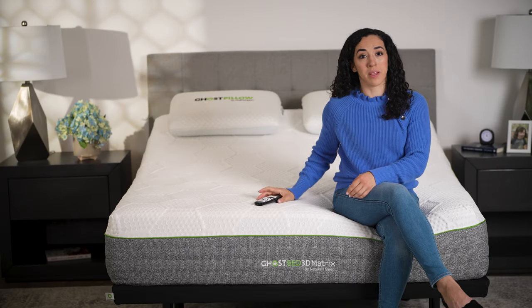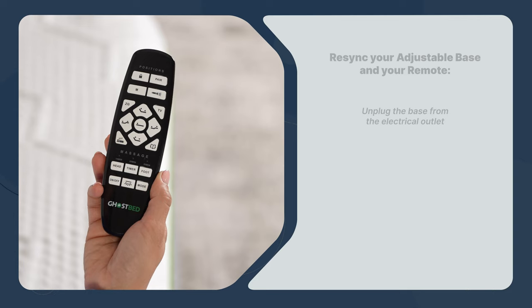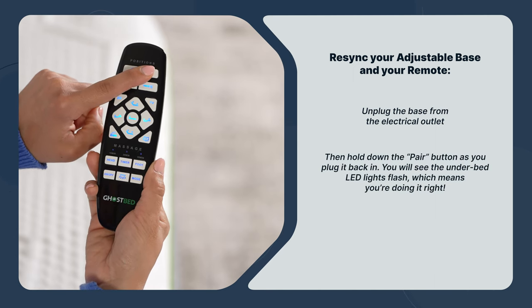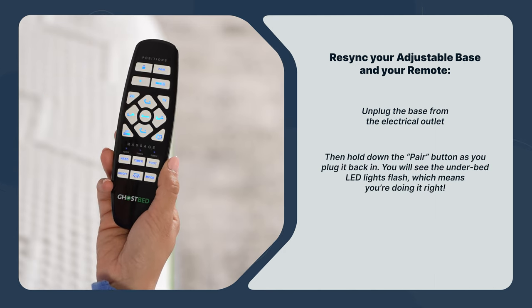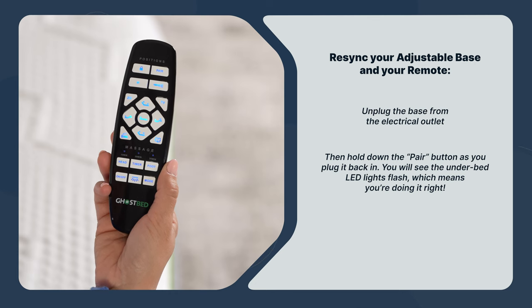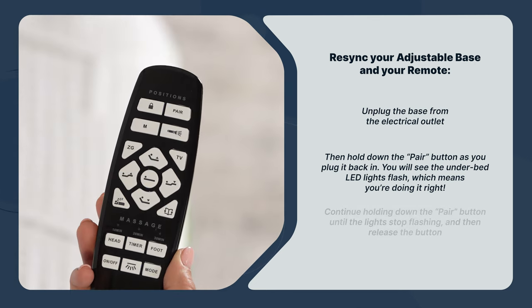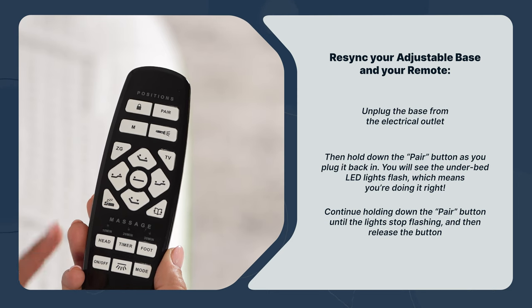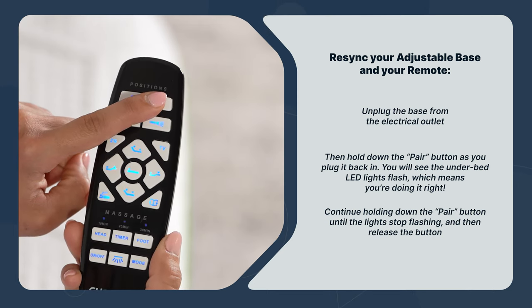Now you'll re-sync your adjustable base and your remote. Unplug the base from the electrical outlet. Then hold down the pair button as you plug it back in. You will see the under-bed LED lights flash, which means you're doing it right. Continue holding down the pair button until the lights stop flashing, and then release the button.